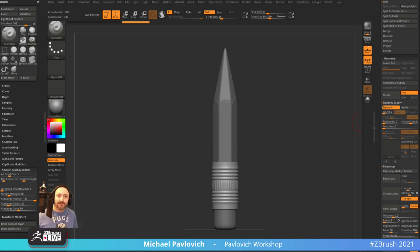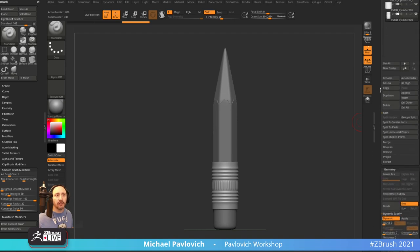Question: can you tell how to merge similar subtools without disturbing UVs? Yeah — when you go into Subtool > Merge, just make sure you have the UV option turned on and it should work.